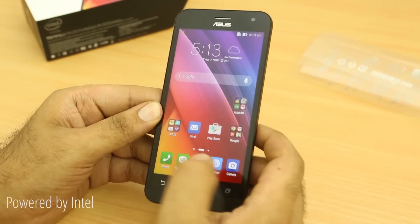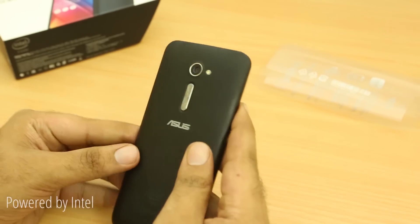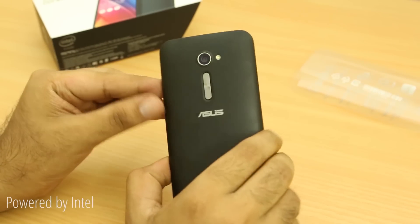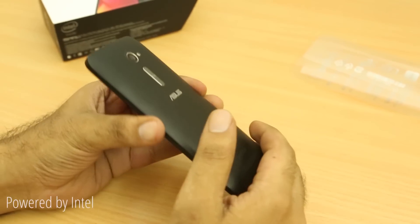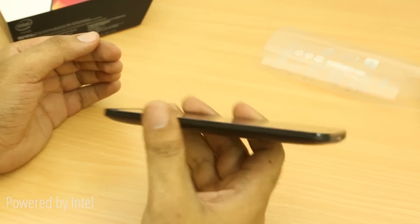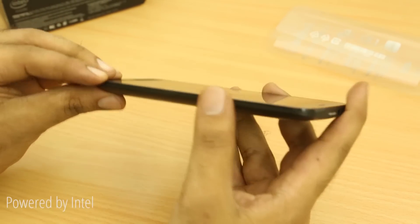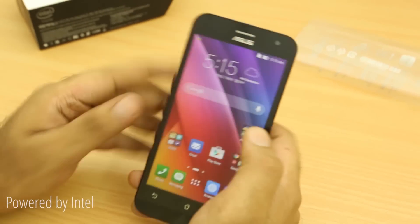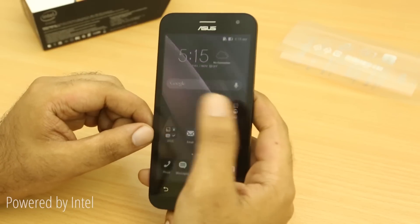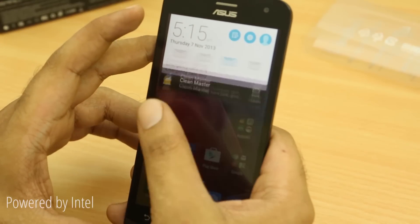So this is the first look at the ZE500CL, probably one of the Zenfones coming to India soon. The main story with the Zenfone 2 is the all-new design compared to the Zenfone 5. The Zenfone 5 felt a little lower in terms of build quality, but the Zenfone 2 takes it up a notch — it feels pretty well made and reminds me of the Moto G or Moto E. The Zen UI is really nice, and another great story is LTE support out of the box, plus Android 5.0 Lollipop, which the Zenfone 5 did not offer.